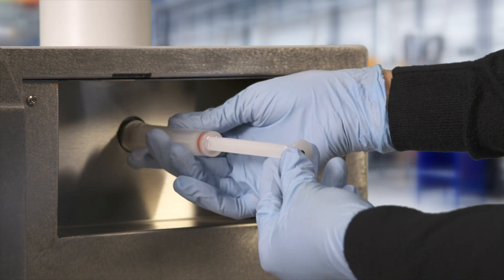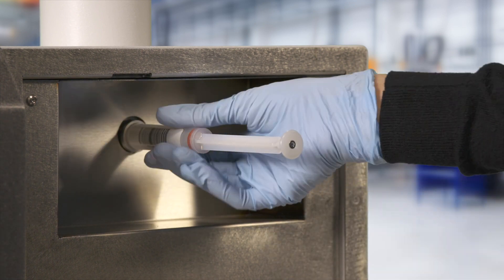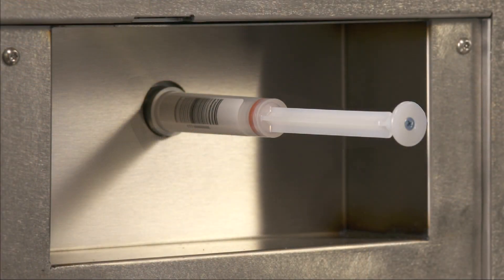Be sure to align the sample cartridge with the sample cartridge port, and screw the sample cartridge clockwise until it no longer turns. If the sample cartridge is installed correctly, the collection substrate will face up, with the barcode lined up with the barcode reader.